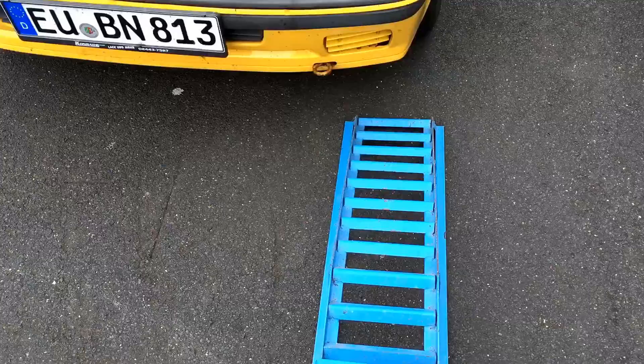How to use a car ramp. Okay, front side — line the ramps up, line them up, the other side.